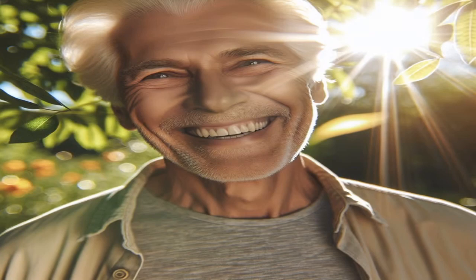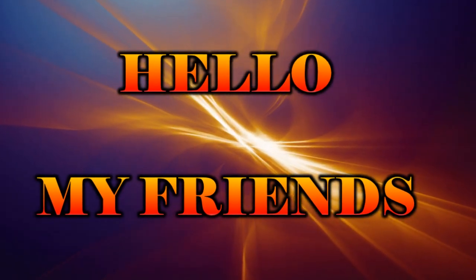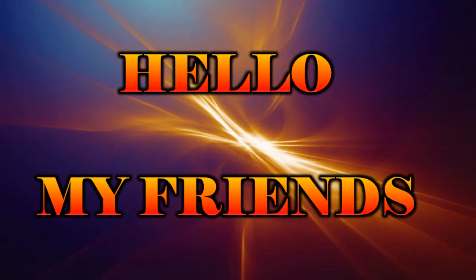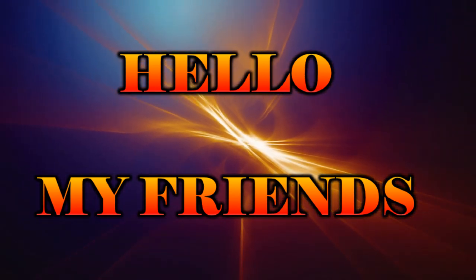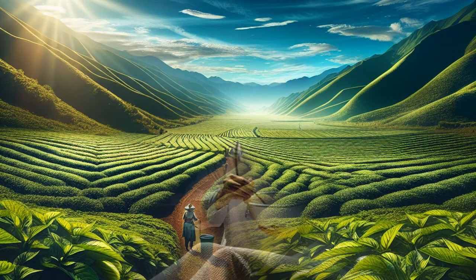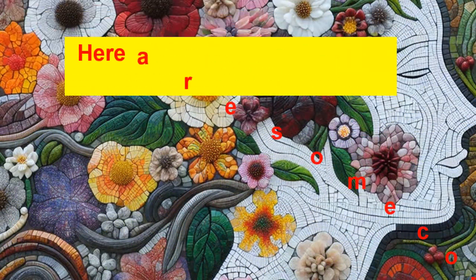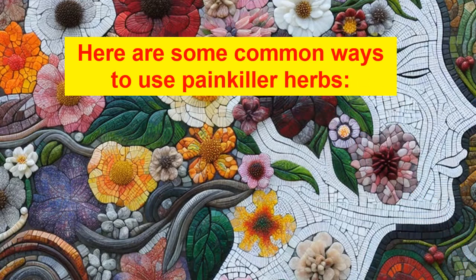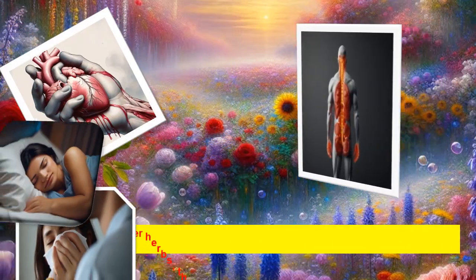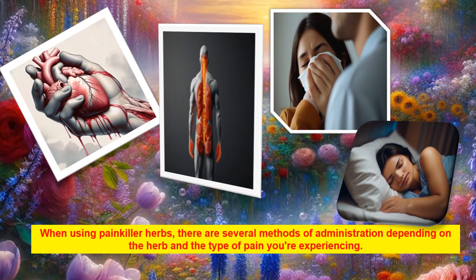Say goodbye to pain. Hello my friends. Welcome to the ultimate guide to using herbs for pain relief — unveiling nature's soothing secrets and exploring the world of herbal painkillers. Here are some common ways to use painkiller herbs. When using painkiller herbs, there are several methods of administration depending on the herb and the type of pain you're experiencing.